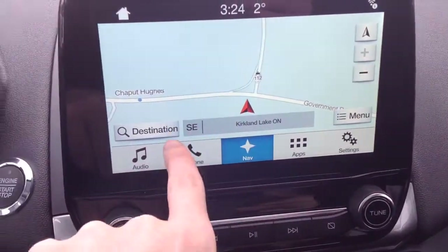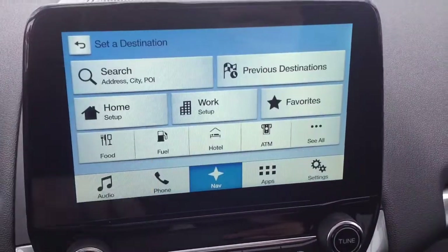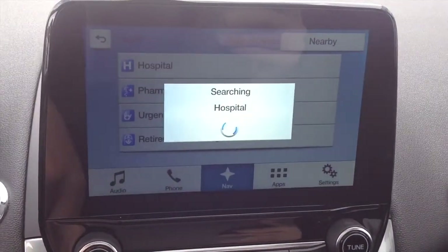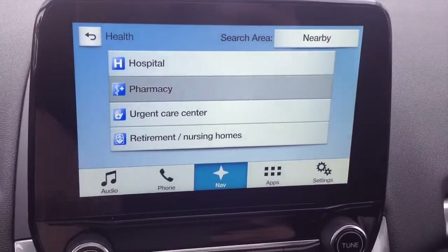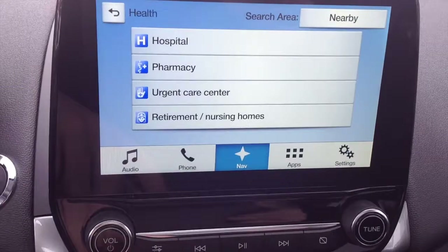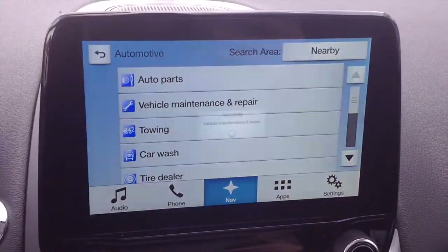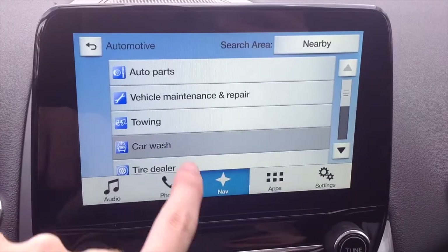On the navigation system you can go over here and find points of interest, including hospitals, pharmacies and drugstores — useful for finding your local drugstore in Canada — as well as automotive and vehicle maintenance, and even a car wash.